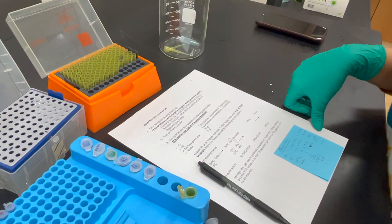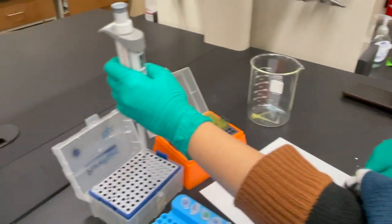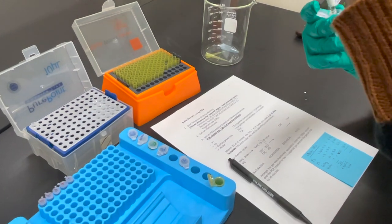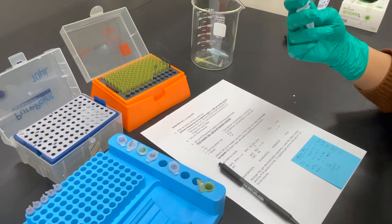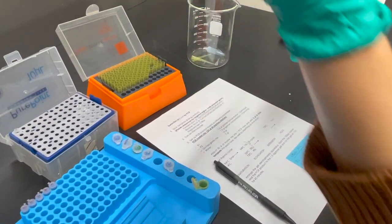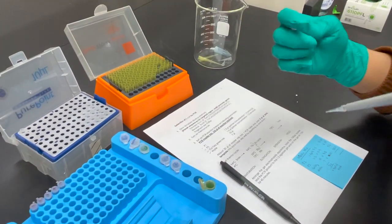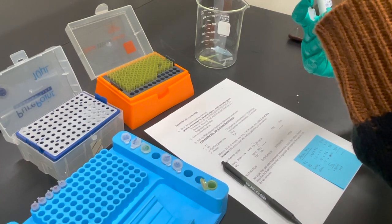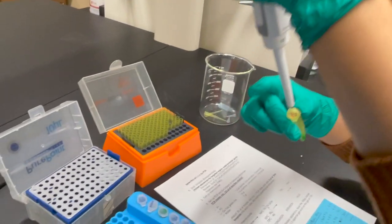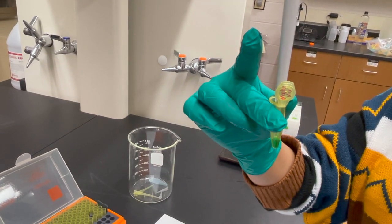Now we add both primers at the end. For each primer we need 8.25 µL, so we add P1, the forward primer, followed by P2. This is the final master mix we have prepared. We will vortex and spin it for a few seconds before distributing it into individual PCR tubes.